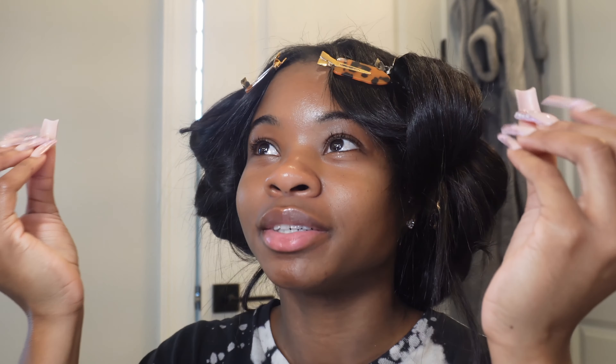Welcome to another lesson at PG University. On today's episode we're going to learn how to do our own lashes at home.